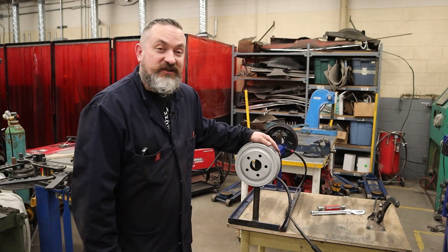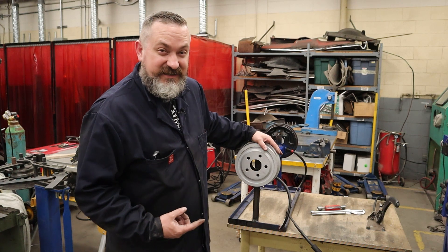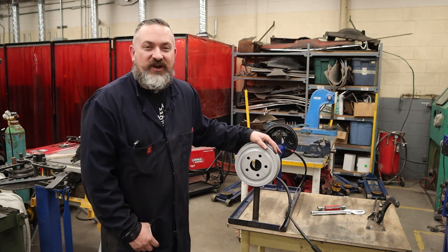Welcome back to Way of the Wrench. On today's very special episode we are going to be showing you how to do drum brakes really fast, and we're going to talk about why that's important. So stick around, you're not going to want to miss it.